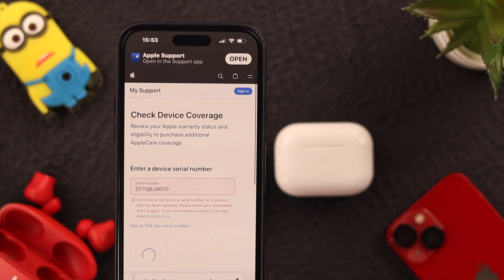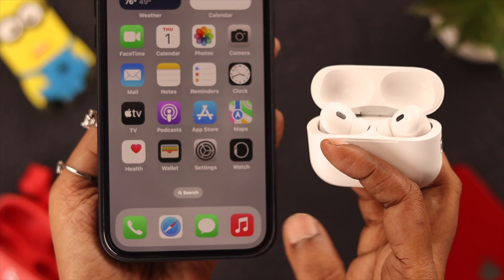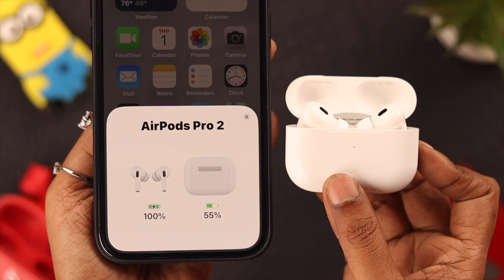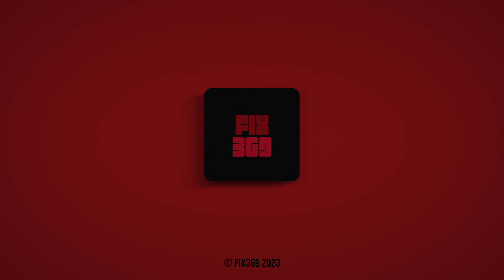You can also check the serial number, check device coverage, and verify it from the Apple website. Share the updates with us in the comment section along with any queries or suggestions, and we'll try to get back to you. Stay safe and stay protected — thank you for watching.